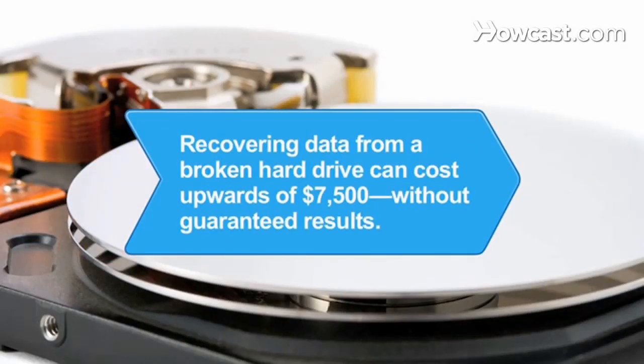Did you know trying to recover data from a broken hard drive can cost upwards of $7,500 and doesn't guarantee results?